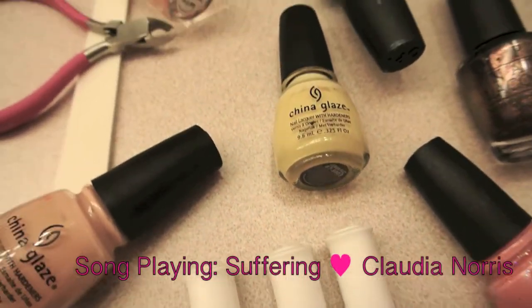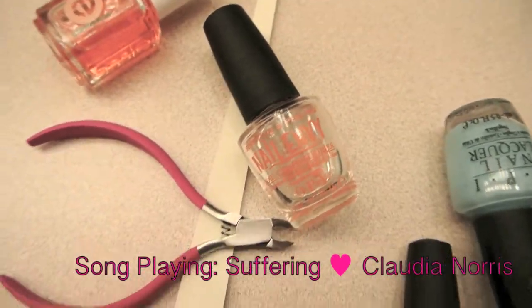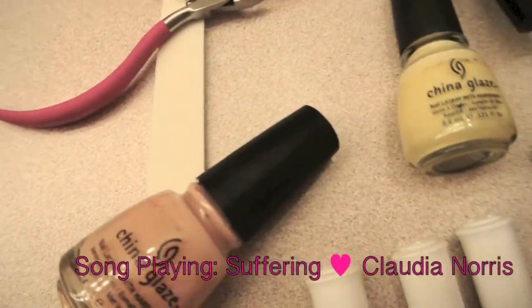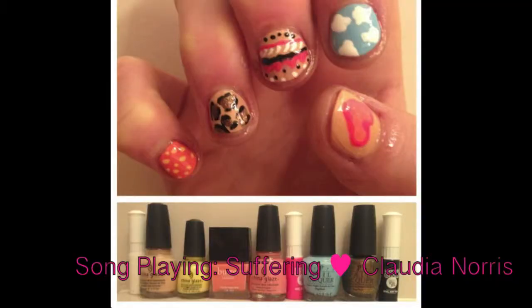Hey everybody, it's Claudia! I have a new video for you guys this week and it's a nail tutorial. I'm going to show you guys how to get cute mix and match nails for the summer. The ones I'm going to be showing you how to do are these — they're super cute and really easy to do, so if you want to see how you can recreate them, keep watching!